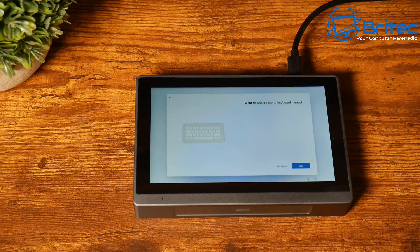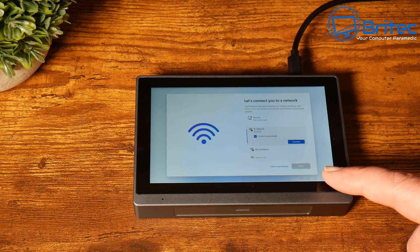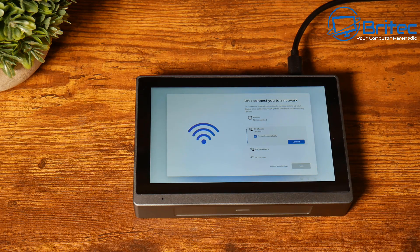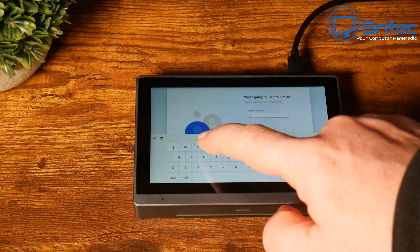It is a touchscreen. The camera does not give it justice — it is a pretty vibrant, colourful screen in this little mini PC. Once you've set it all up, you should be good enough to use your version of Windows on here. You can also install Linux on this little device as well.